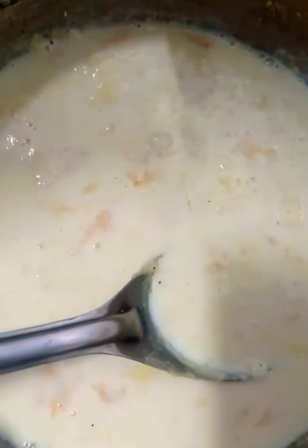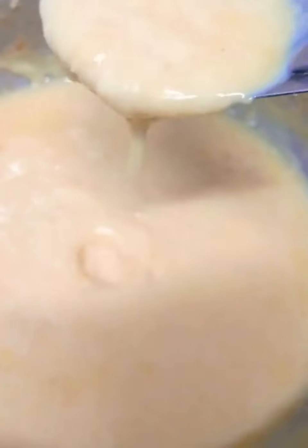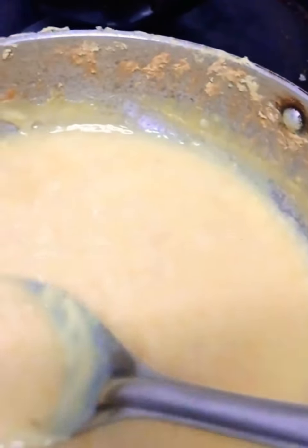Put the custard mixture into the boiling rabdi. Now that we are adding custard, it thickens very quickly — be careful and continuously stir. The texture is ready.